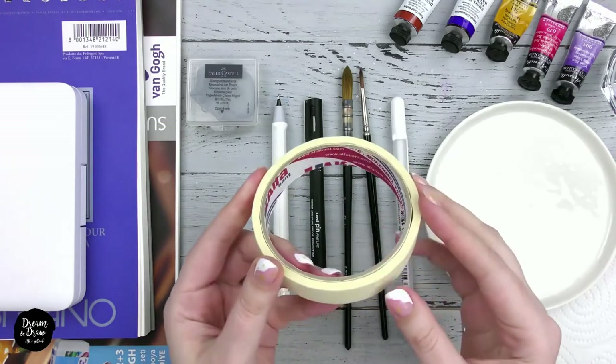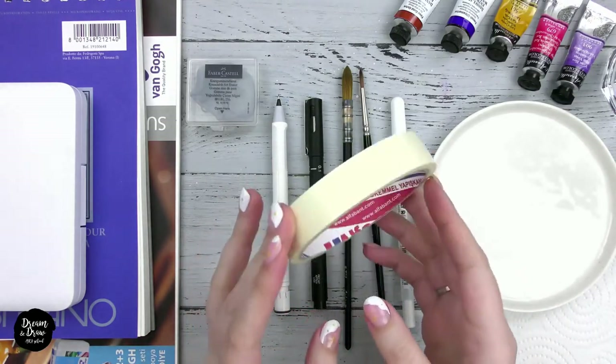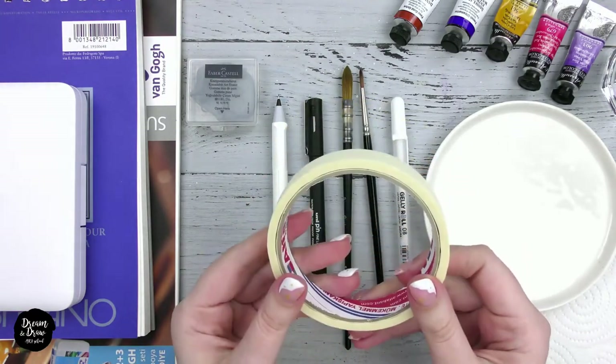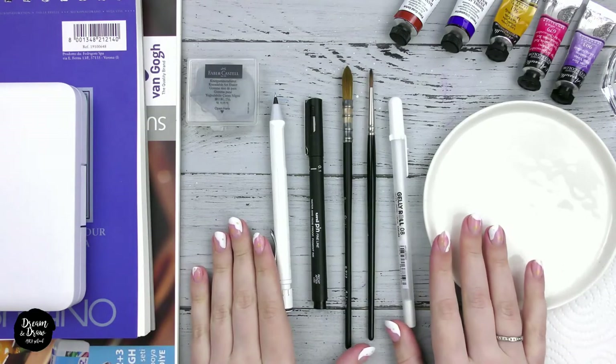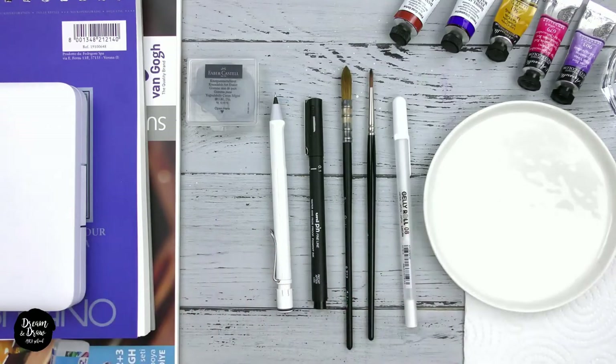For some lessons we may need tape — simple paper painter's tape to attach the watercolor paper to the table or any other surface, or to make a beautiful frame. You can use washi tape as well. So these are the materials we need for watercolor sketching. Prepare the materials and see you at the next lesson!